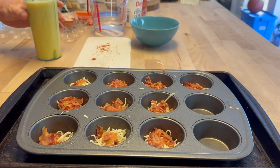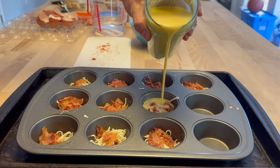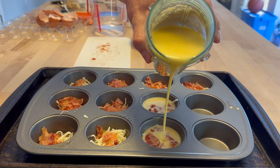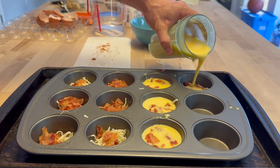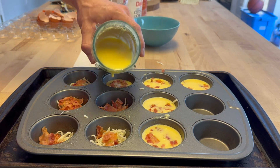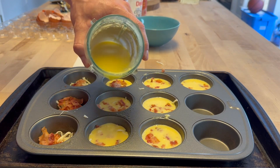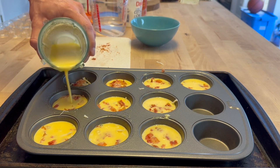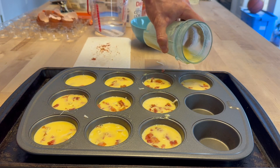Next, we're going to pour in our mixture of cottage cheese and egg. Pour it in nice and slow. I would suggest under-filling these first so that if you misjudge you don't have one really full one and some half-full ones — you can always come back and top them off afterwards.